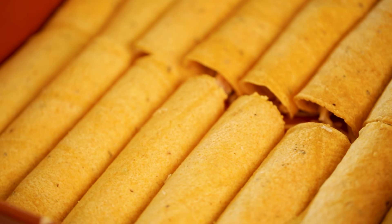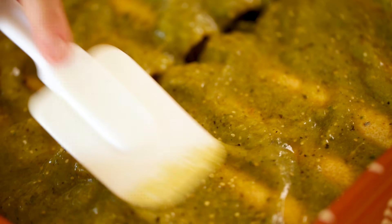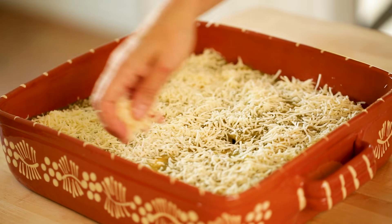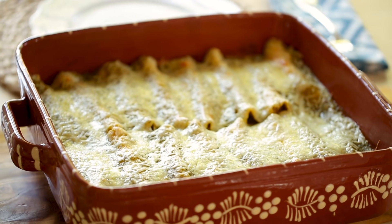Now at this stage, if you wanted to make this ahead of time, you could just cover this in foil and put it in your fridge. I wouldn't put the sauce on until you're ready to bake it, just because the tortillas will soak up too much of the sauce and it'll end up a little bit dry — so it's best to do that right before baking. Then when it is time to bake, you're gonna take your sauce and pour it all over your tortilla rolls — you want the whole thing to be covered. Then add some more Monterey Jack cheese on top; I go about a full cup. Place your casserole in a 375 degree Fahrenheit oven for anywhere from 20 to 25 minutes, just until the chicken is warmed through and that cheese starts to melt. Then pop that cheese under the broiler for just one to two minutes so it gets nice and bubbly and golden brown.